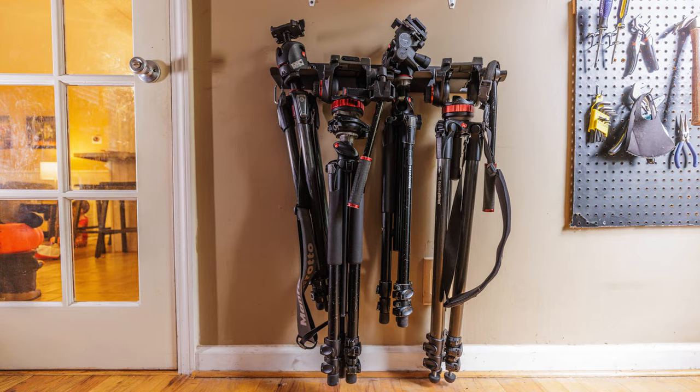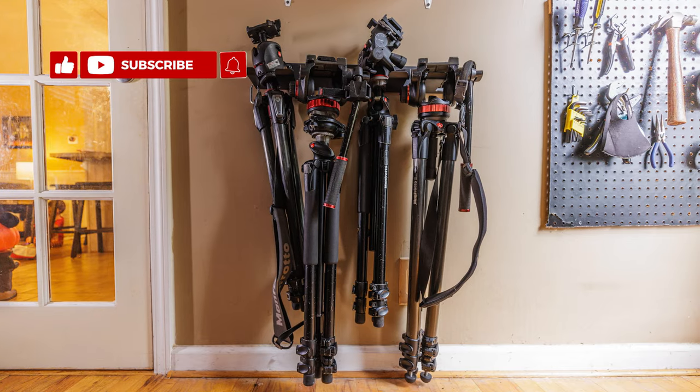So if you're someone who has been looking for a solution to vertically store your tripods in a nice, sturdy, sleek, and efficient way, I really think this is a solution that could work great for you. I'd love to hear what you have to say — please leave me any notes and comments down below. I'd rather keep on shooting, and I'll talk to you soon.